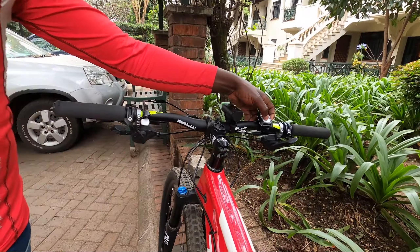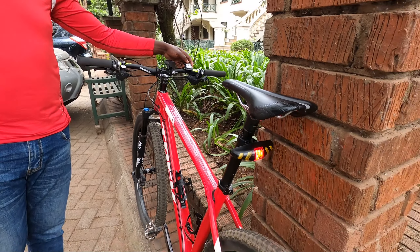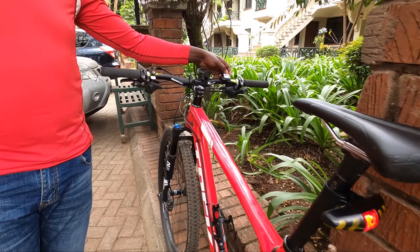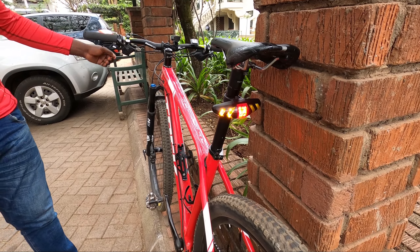Press the LED on the front and at the back you'll get the LED turning right. And that's turning left.